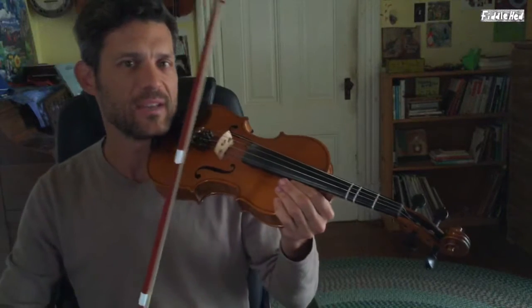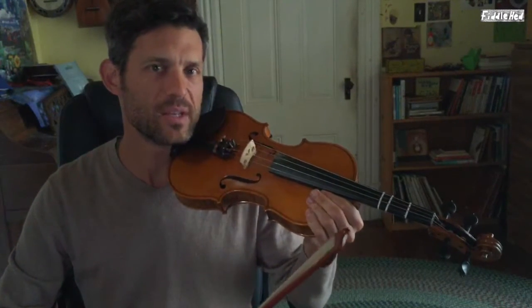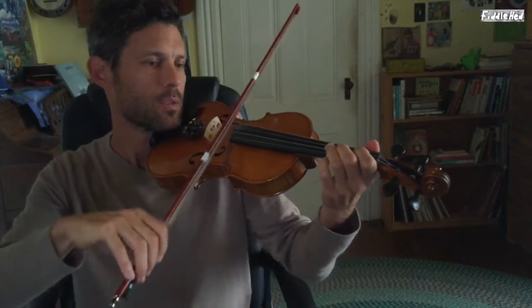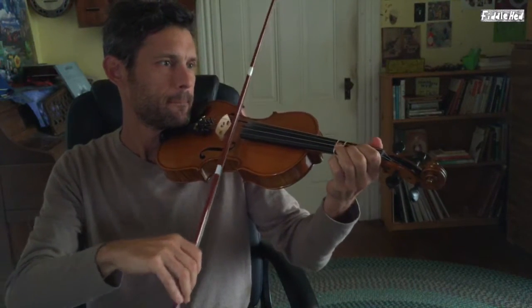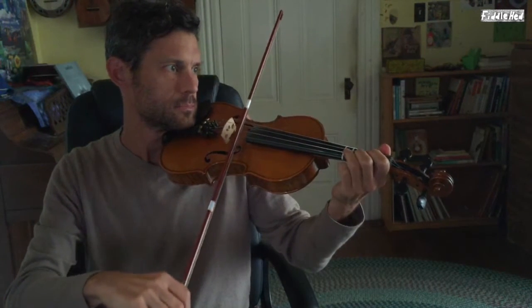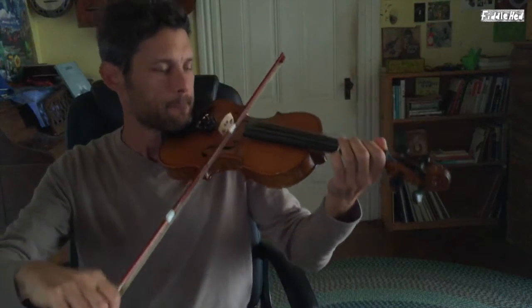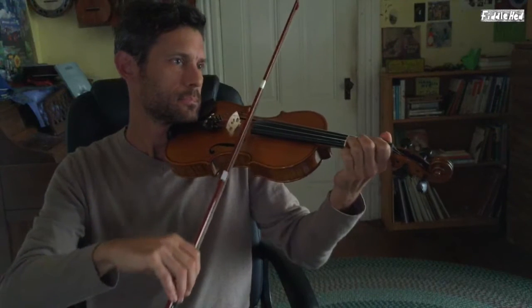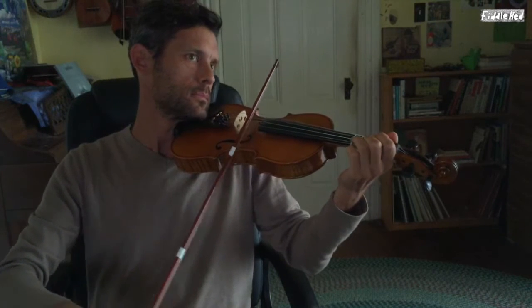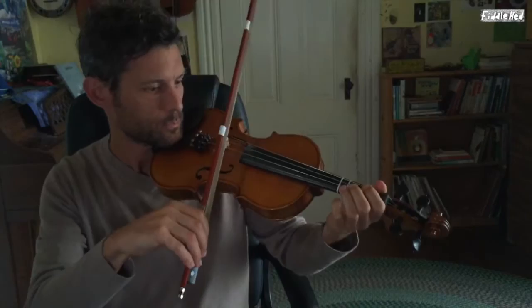Now back to our regularly scheduled program of playing the A part to the Star Wars theme. You can just listen if you like, or if you feel ready, you can play along. I'm going to do the whole thing twice. Alright, let's move on to the B part now.